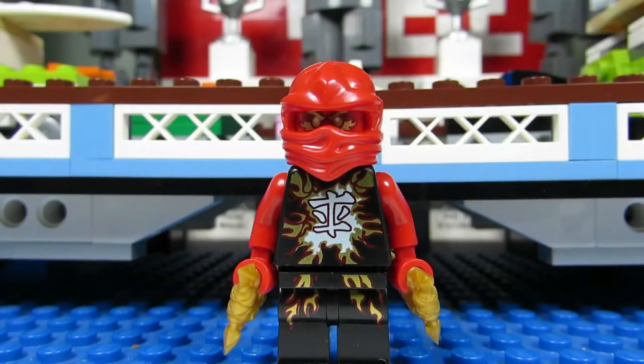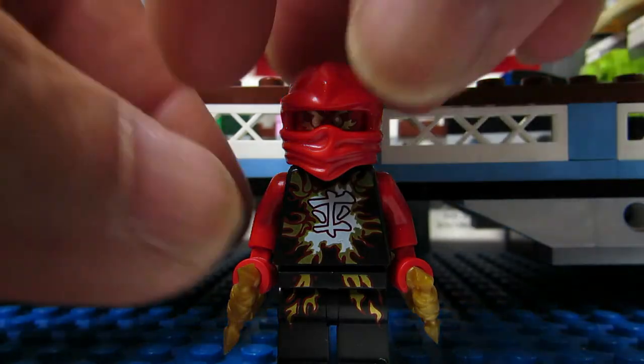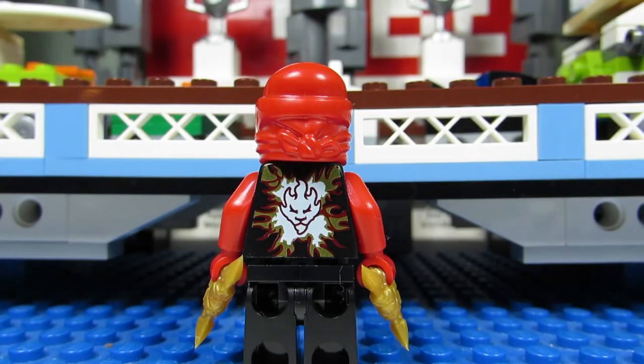Here is the minifigure that comes in this set — this is Airjitzu Kai with the awesome torso that looks like something's exploding. When you take off his mask, his face is cool too — it's a red head with exploding eyes. And here is Kai's back torso printing, again a big explosion.